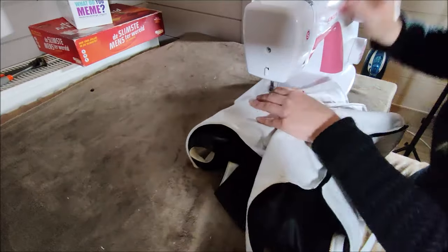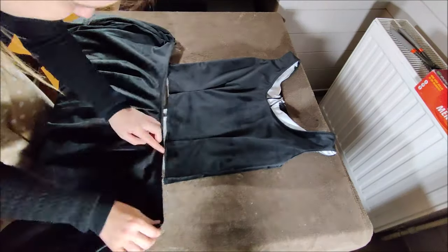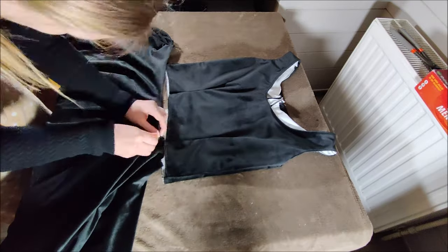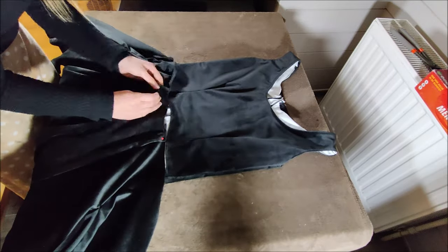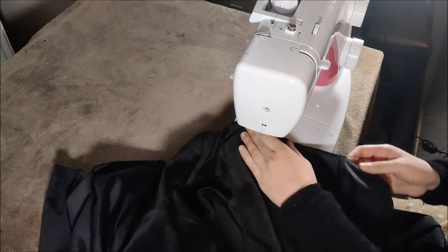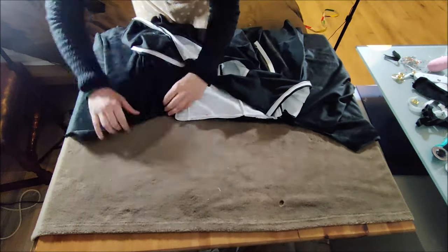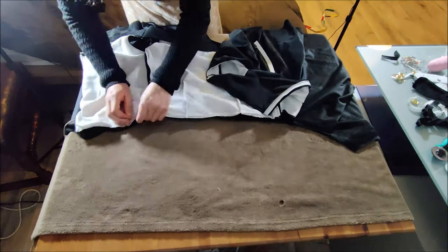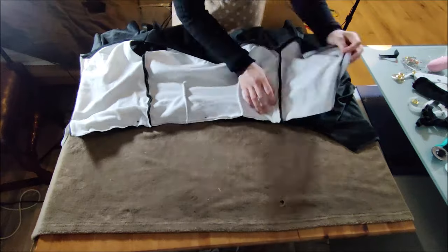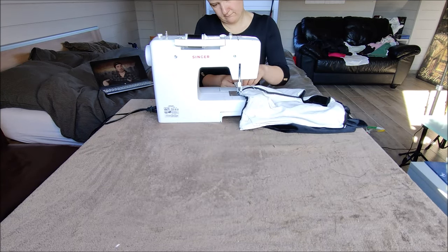Then I added the skirt to the top. I made the circle skirt a little bit too big so I could add a few folds to make it extra wavy — that's totally optional, you can also just make it in your right size. Then I attached the top to the skirt and also attached the zipper. And now it's time to look at the first model of this dress.